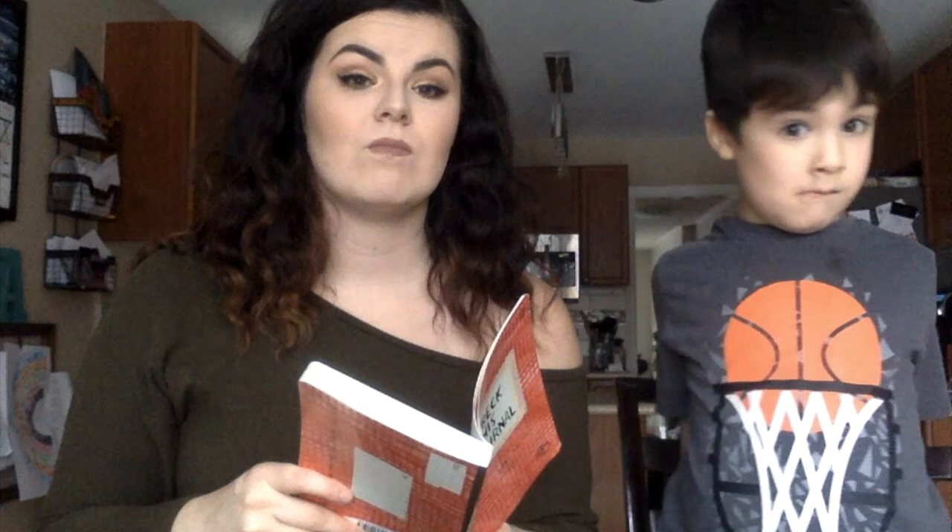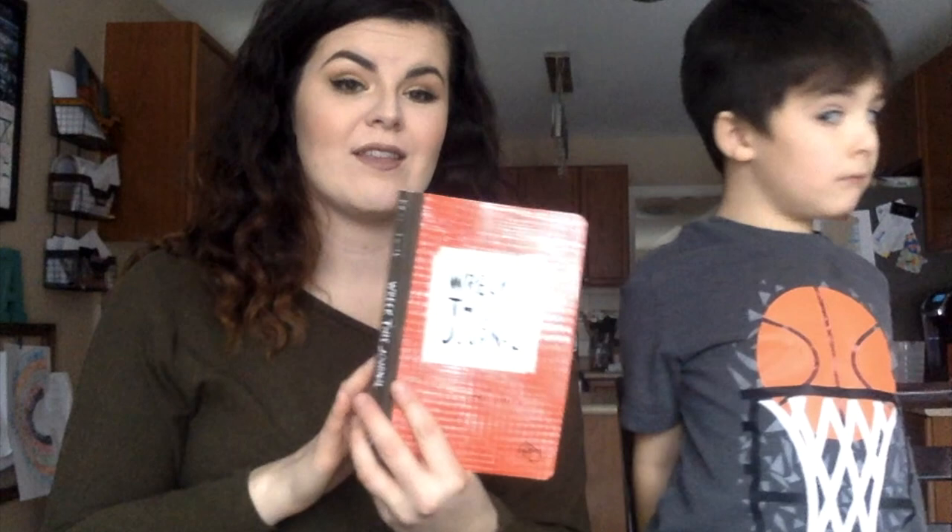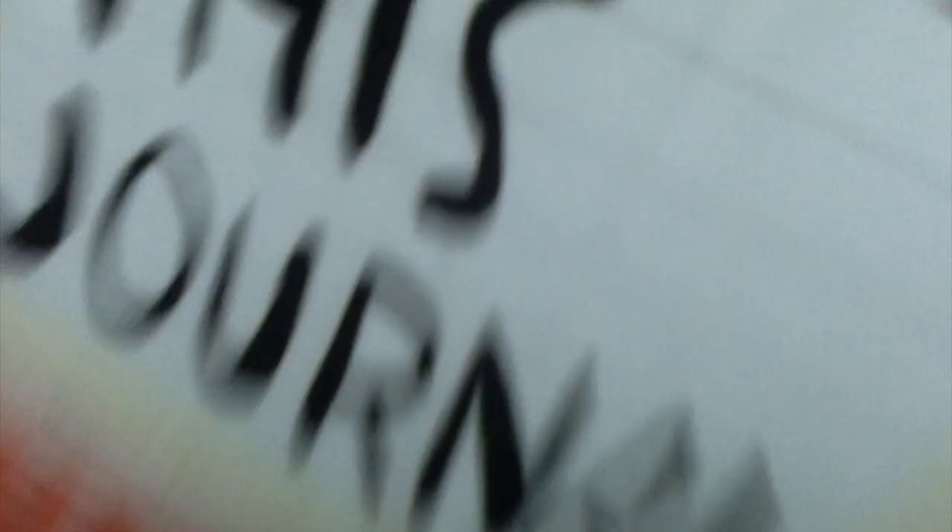So are you ready to wreck this journal? Yeah, I'm gonna crumble it up. Say it — say 'Wreck This Journal.' Wreck This Journal. Let's get started!